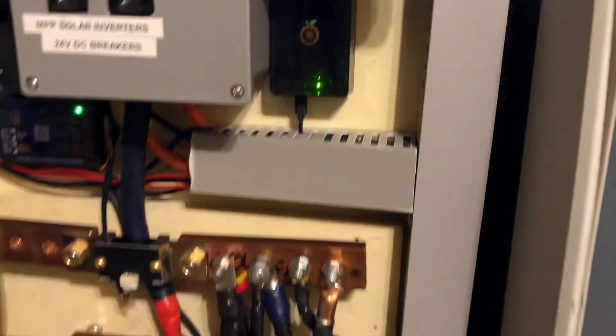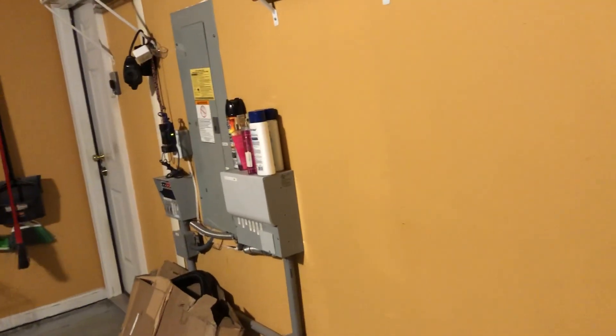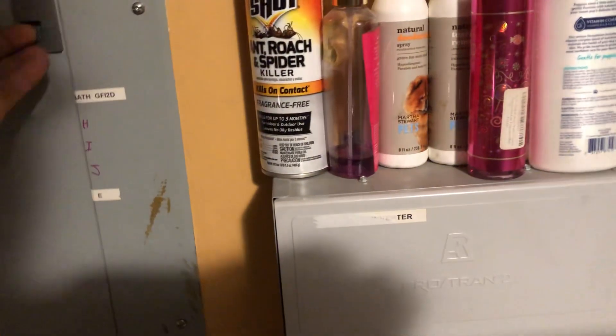Everything matches everything inside here so they can always come in and just work — they don't have to figure anything out. The transfer boxes out here are also labeled for what belongs to what. Same thing in my breaker box — everything is labeled.